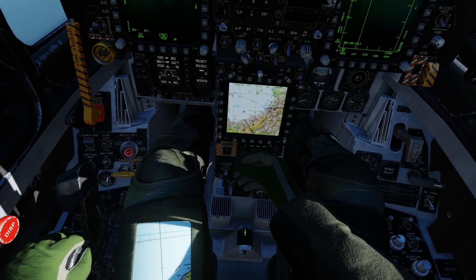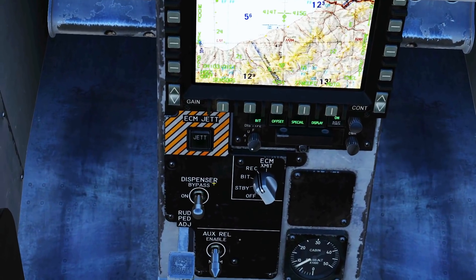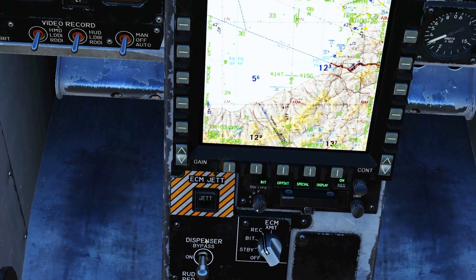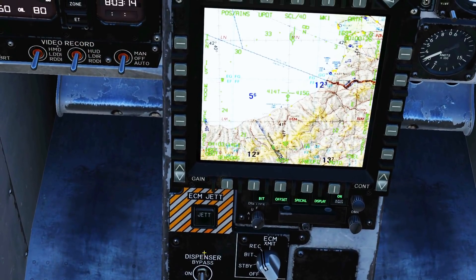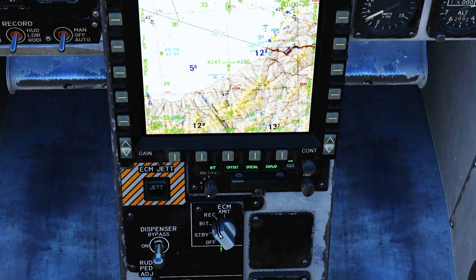First of all, let's get rid of our stick and our pilot. This panel down here — let's remind ourselves of the function. We've got the controller for the ALE-47 dispenser here. It can be off, on, or in the up position it can be bypass. In the bypass position it means that we can only use the countermeasures manually. So we're going to have it in the on position for today.